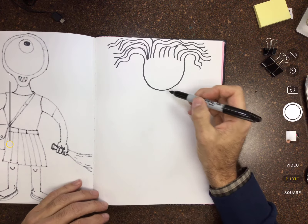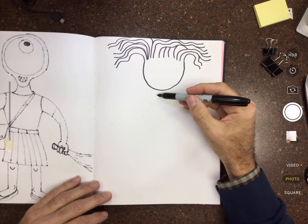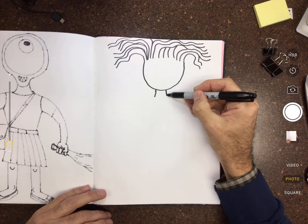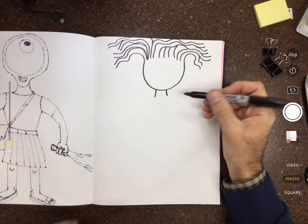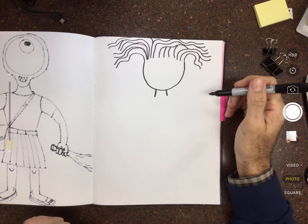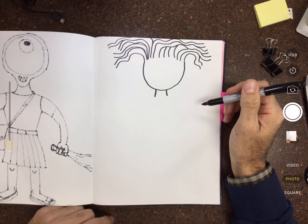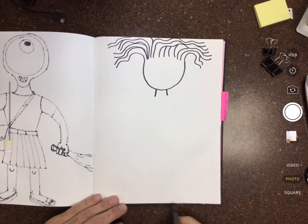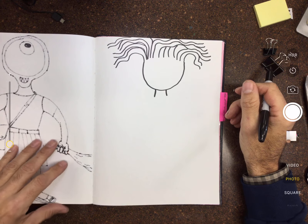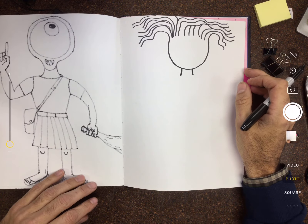Okay, let's go ahead and continue. You can come back and finish up whatever this stuff is up here later on. So we're gonna make a little neck — really easy, just two little lines. Don't make it too wide; make it longer if you want, just don't run out of space because I'm gonna draw the feet down here.